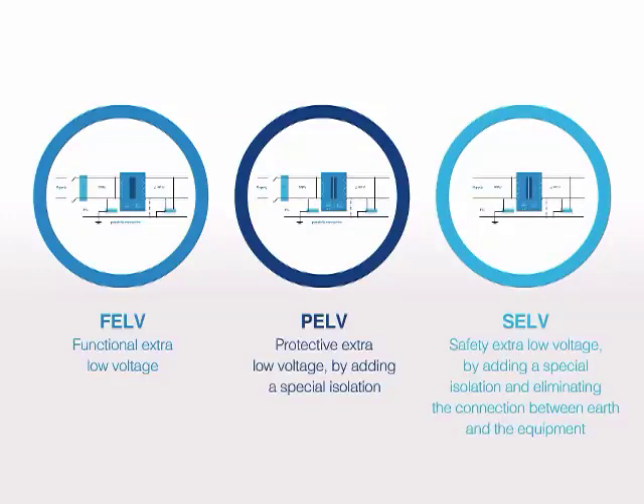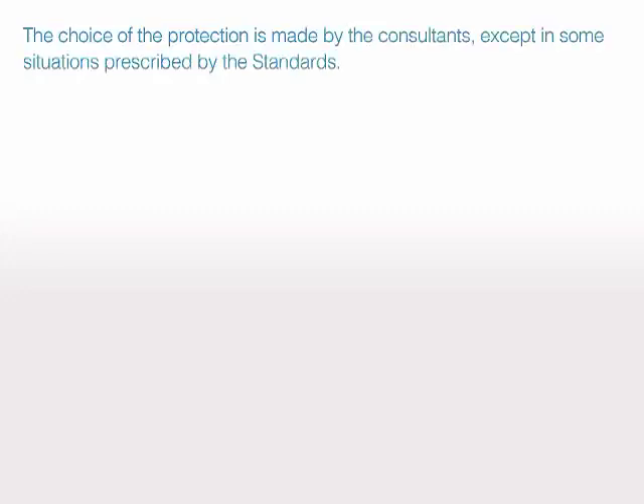SELV provides safety extra-low voltage by adding a special isolation and eliminating the connection between earth and the equipment. The choice of protection is made by consultants, except in some situations prescribed by the standards.